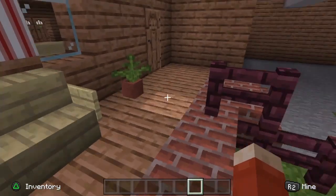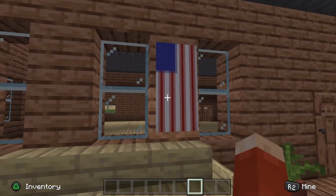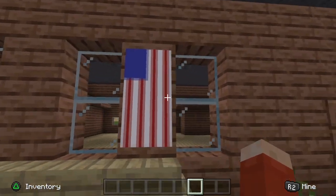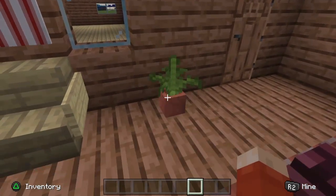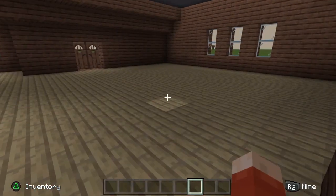We come up to the porch on the stairs over here. We have a lovely bench looking out the front and then we have this American flag being all patriotic, blowing in the wind. Then we have a little plant down here just to represent a bit of foliage on the porch.